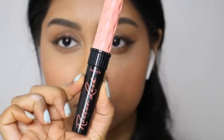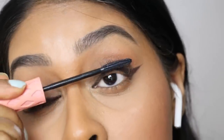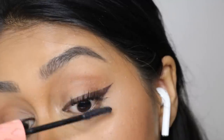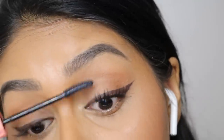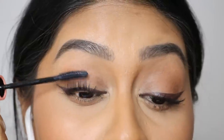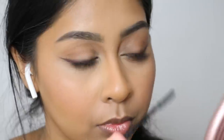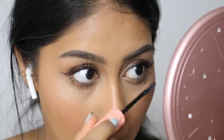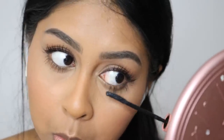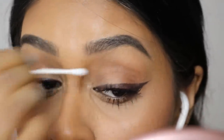I did the same on the other eye. For mascara I'm using the Roller Lash Mascara by Benefit — I used to love this mascara so much. I'm just popping a bunch on my top and lower lashes. They were also so kind to give me a really cute handheld mirror that I use in all my videos. If you get mascara on your lids, just take a cotton bud, wait for it to dry and wipe it straight off.